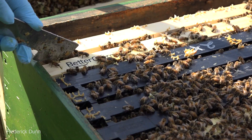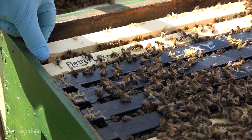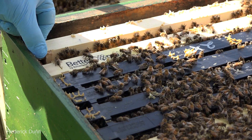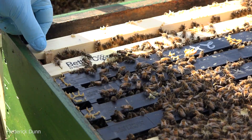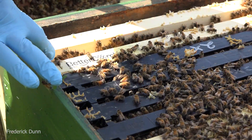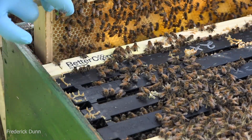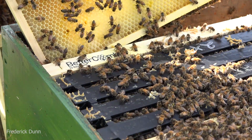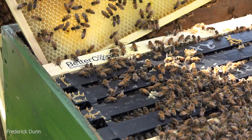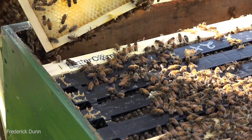Slow and steady. I scraped off the tops of all these frames - they had burr comb on them - and I always keep a bucket handy to put those in because I collect beeswax. Hands are sticky, there's honey all over everything. Look at that one - they're using it! They're using it for storage, got some spotty storage there, and there are some tiny bits of larvae in there.